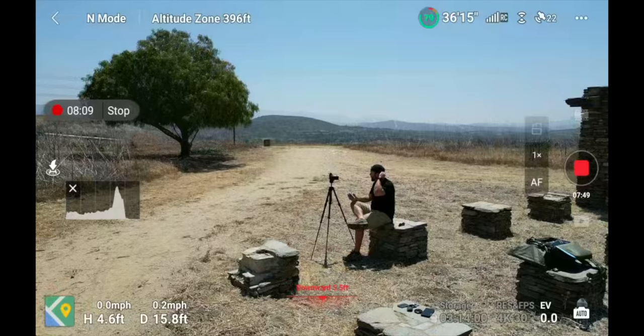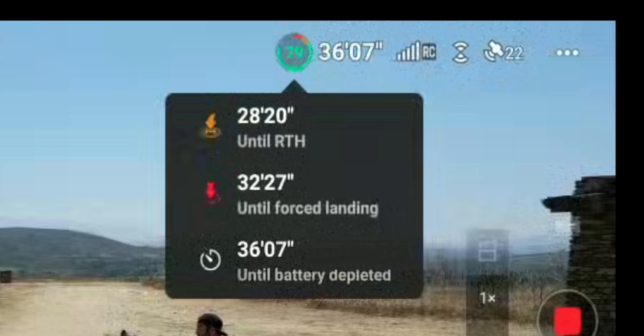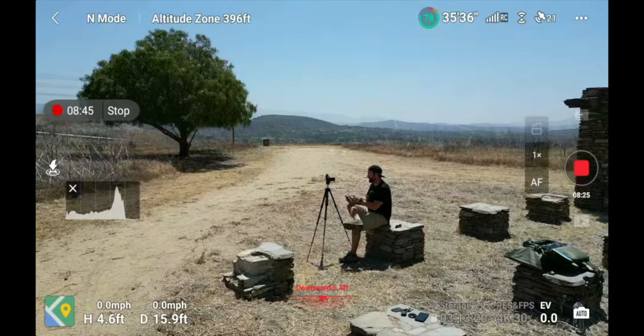You can click on the green circle to see how much time until the drone automatically returns home, how much time until a forced landing, and how much time until the battery is completely depleted. You can use these numbers when you're trying to grab that last shot of the day and don't have time to put a new battery in — it shows exactly how much time you have until the drone is completely out of juice.